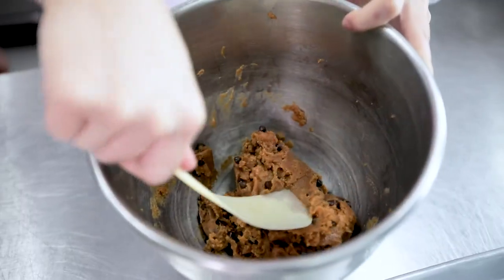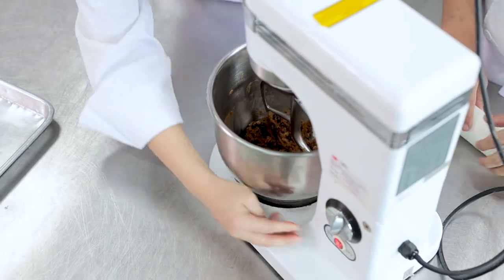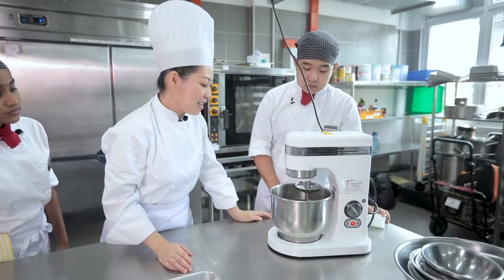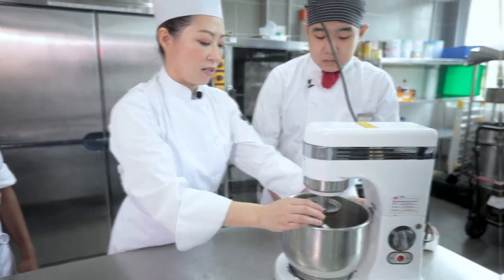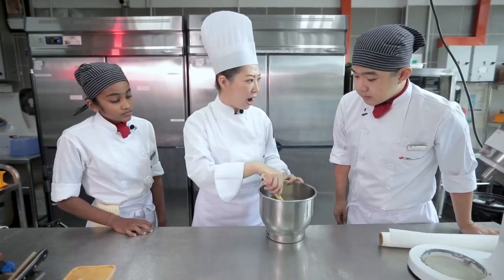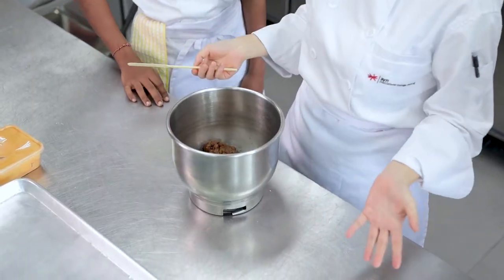This looks very sticky. Let's continue mixing for 5 minutes. I think this is harder compared to the video. Let's stop and check it out. This mixture looks a bit compact and it's different compared to what we see from the video.